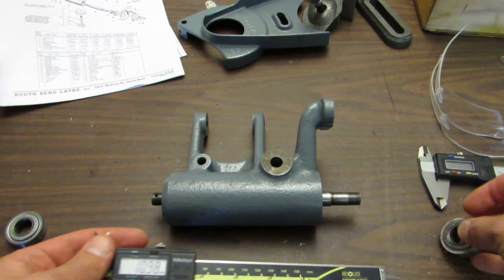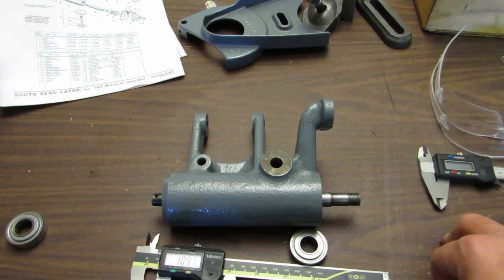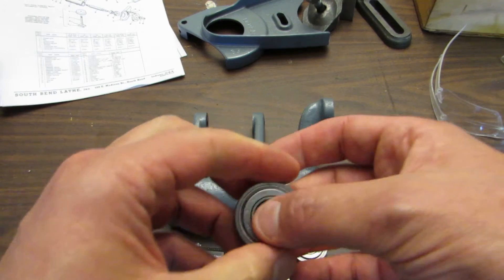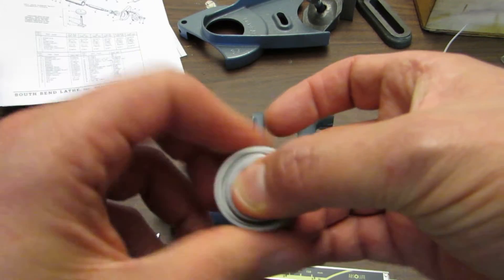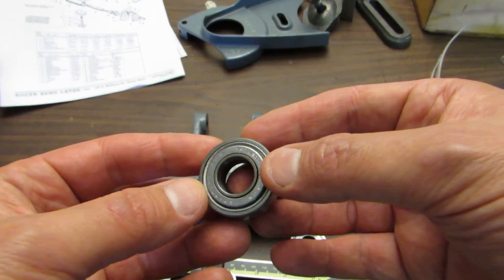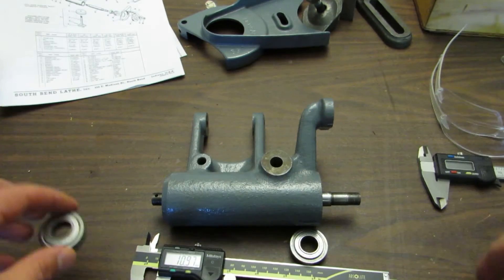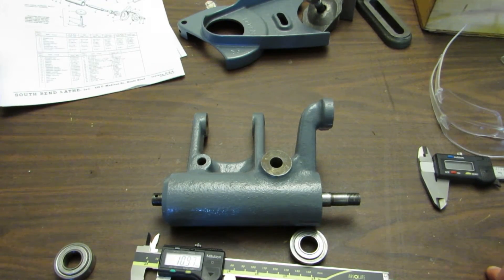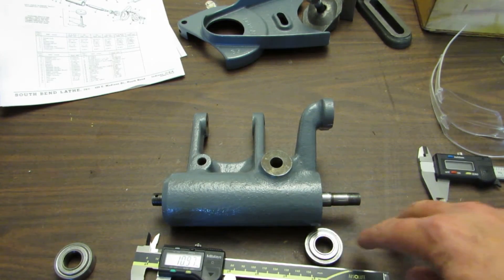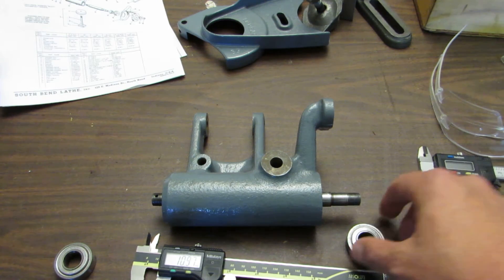So I went online to try to find these bearings and talked to several bearing specialists. These bearings are actually very difficult to get a hold of. These are obviously shot, but even new bearings are expensive. The cheapest ones I could find in this 87016 was like $17, not including shipping. But from a reputable bearing dealer, they were $37 a piece — and I was thinking that's kind of a lot.